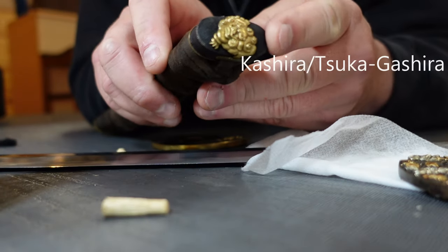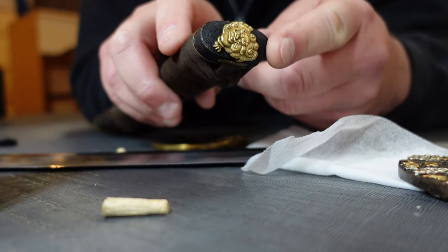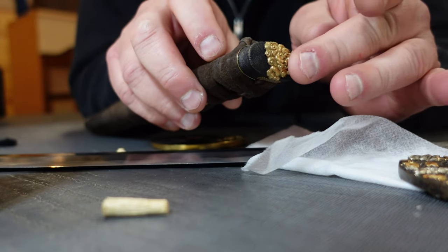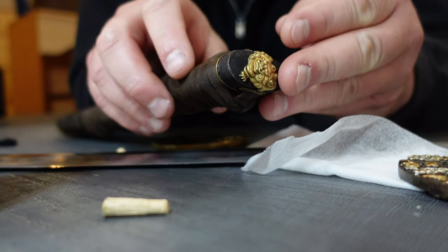This is called a kashira — the very pommel at the end of the handle. It has a couple of functions: you can tie the ito to it, you can strike with it, it's very decorative, it protects the end of the sword, and cleans up the end of it.